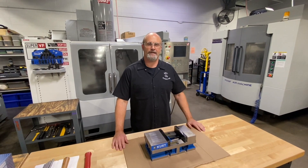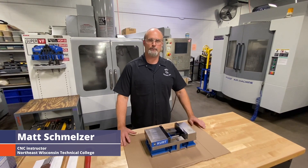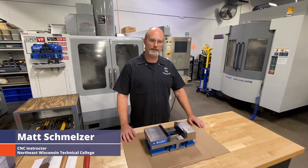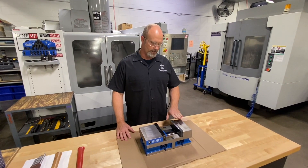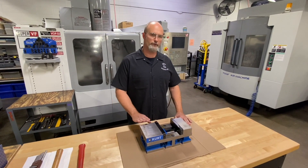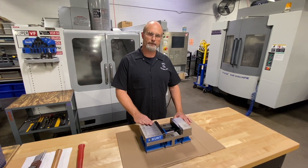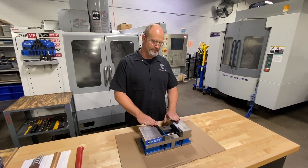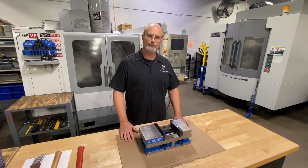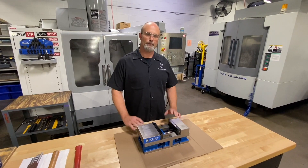Hey everyone, welcome back to Northeast Wisconsin Technical College. Matt Schmelzer here working with Practical Machinists. Today we're out in the shop looking at our milling vises. Every so often we go through and do a rebuild and refurbish on these just to make sure all the components are in safe working condition. Today I'm going to go through the process of pulling this vise apart, doing an inspection on all the components, and then reassembly.